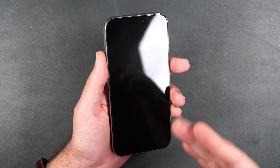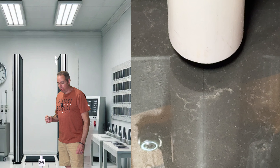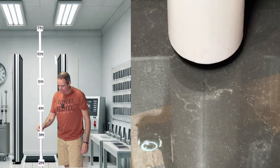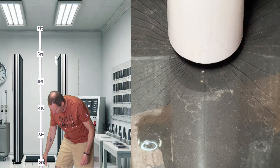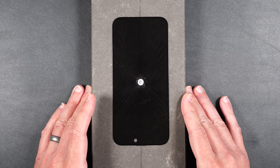Now let's move on to the scratch and drop test. We're going to be dropping a 2.4-ounce steel metal ball starting at a height of two feet. If the screen protector doesn't crack, we'll move it up foot by foot until it eventually does. We went at two feet, three feet, and four feet — and this screen protector lasted up until a four-foot drop, which seems to be the trend this year so far.